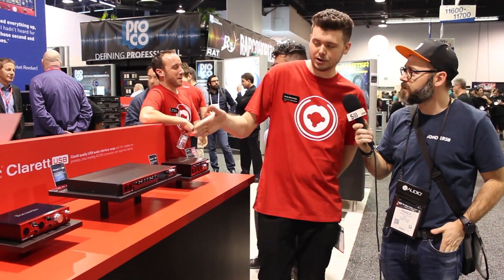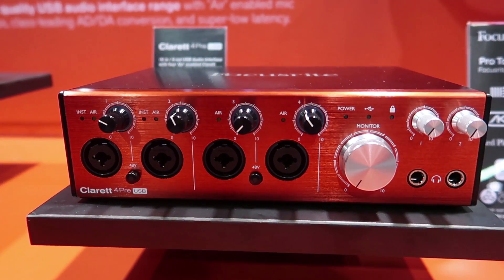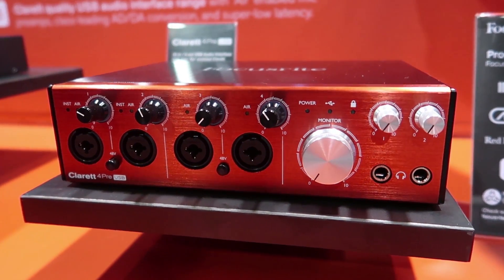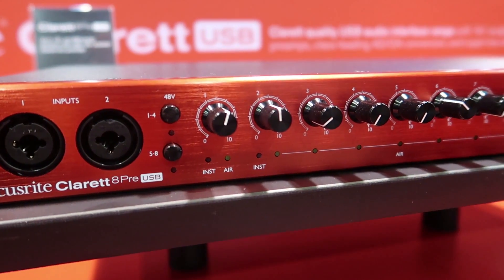Yes, this is the new Claret USB. This is the latest addition to the Claret family. All these units have USB-C connection but they also work on USB 2.0 as well. So whether you get a new MacBook, a new Mac Pro, or an old-school PC, you're going to be able to use it — not a problem at all.